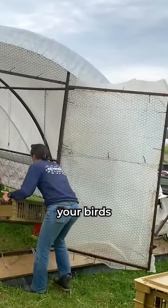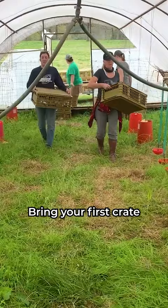Here's how to introduce your birds to their luxurious new life on pasture. Bring your first crate to the back corner of the schooner, as far from the entrance as possible.